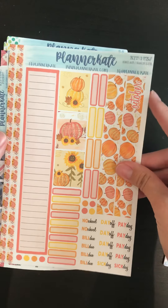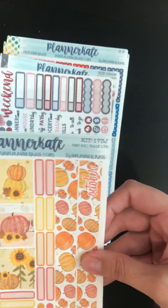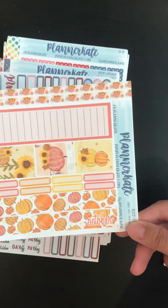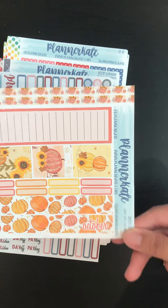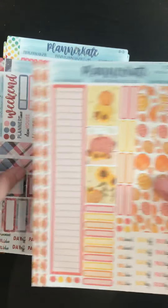This is an old kit — 173J. This is the SMC A5 in the half letter, just another kit to try and see if it would fit. And I would love if it does fit — I would love Kate to bring these ones back. Hoping they fit.